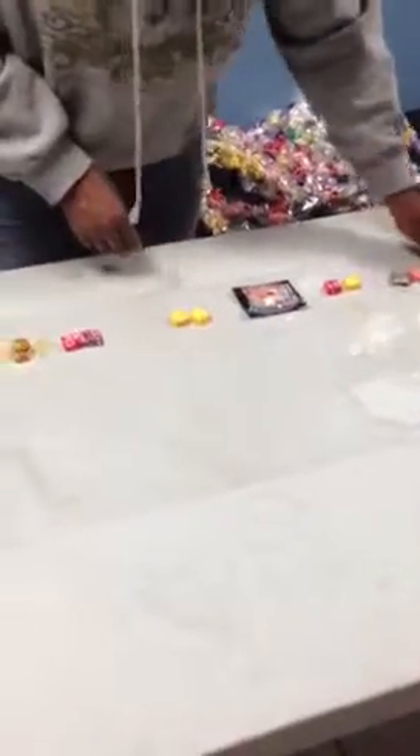You can choose a variety of candies any way you'd like — chocolate, hard candy, or fruity candy. The idea is to make it fun and fabulous.